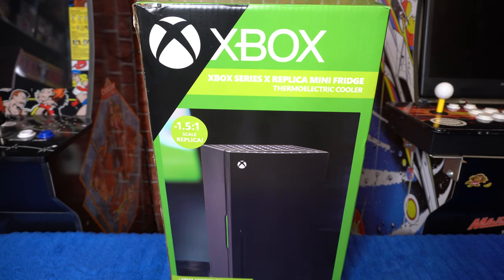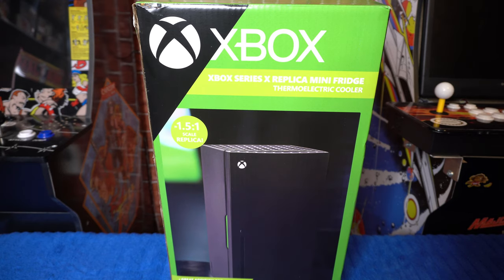Okay guys welcome back to the episode. So here you have it — this is the Xbox Series X Replica Mini Fridge Thermoelectric Cooler. This is a 1.5 to 1 scale replica of the Xbox Series X.